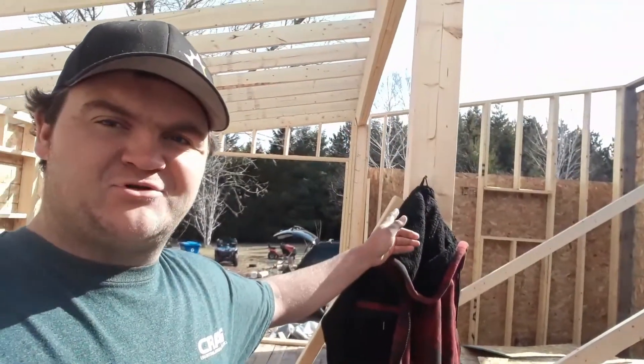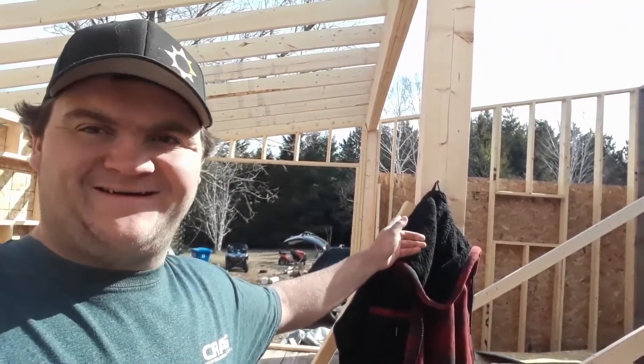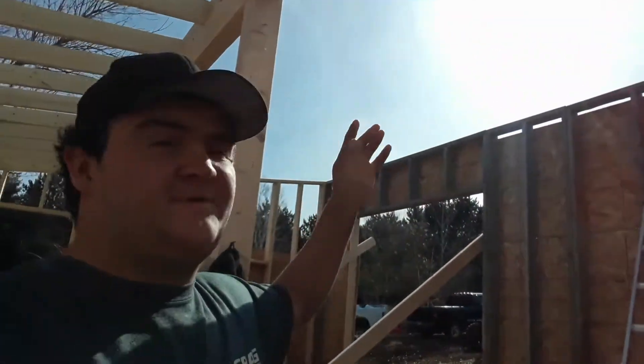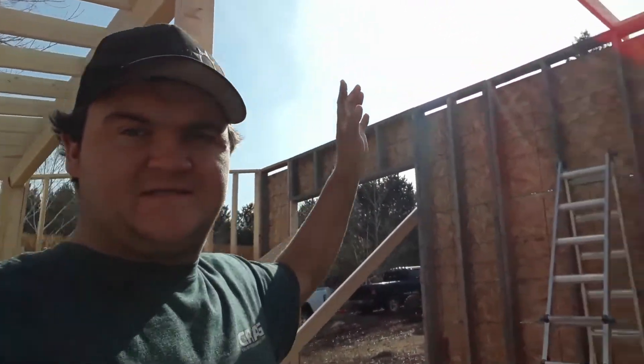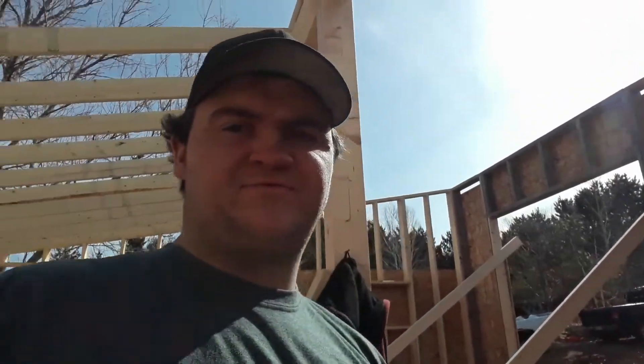Hey folks, it is Sunday morning and I made big progress this morning. I put in another beam and another joist and I'm just gonna keep working. I only have this little section left to do. I'm hoping to have it done by about lunchtime — my buddy will show up after lunch to help me put plywood onto the roof. It's coming along and making good progress; hopefully we'll have it all sheeted in by the end of the day.